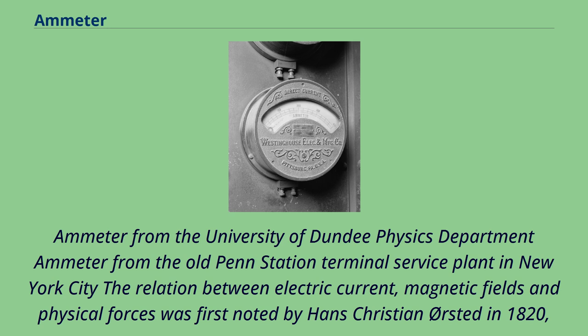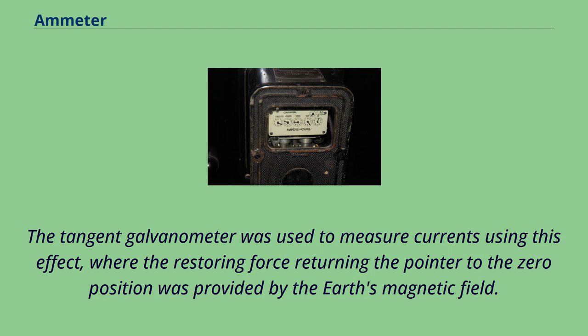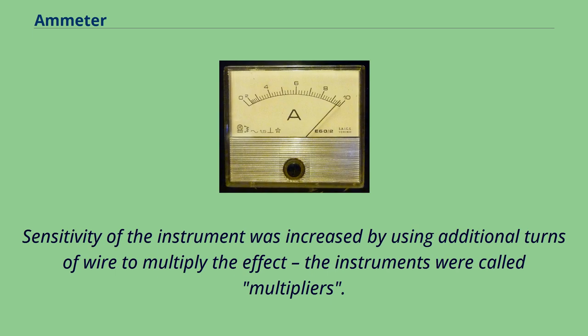The relation between electric current, magnetic fields and physical forces was first noted by Hans Christian Ørsted in 1820, who observed a compass needle was deflected from pointing north when a current flowed in an adjacent wire. The tangent galvanometer was used to measure currents using this effect, where the restoring force returning the pointer to the zero position was provided by the Earth's magnetic field. This made these instruments usable only when aligned with the Earth's field. Sensitivity was increased by using additional turns of wire to multiply the effect; these instruments were called multipliers.